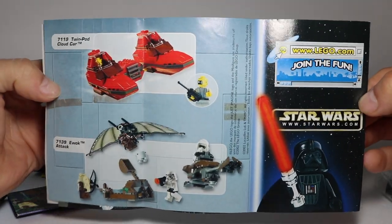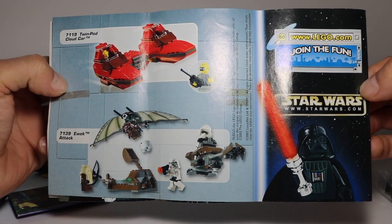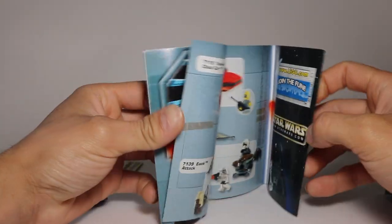Taking a look at the back, you can see the Ewok Attack and the Twin Pod Cloud Car set. Pretty cool. Darth Vader at the bottom there, looking all snazzy.